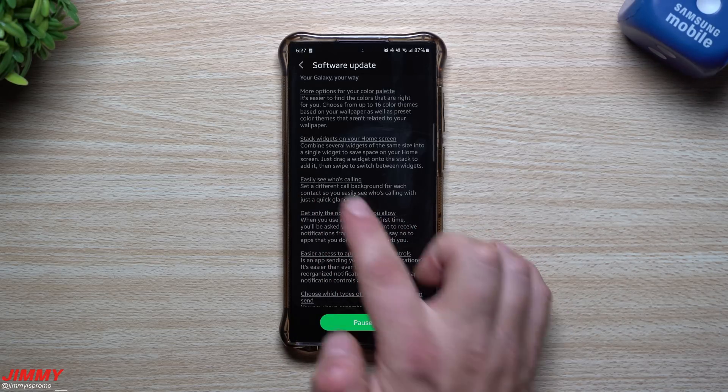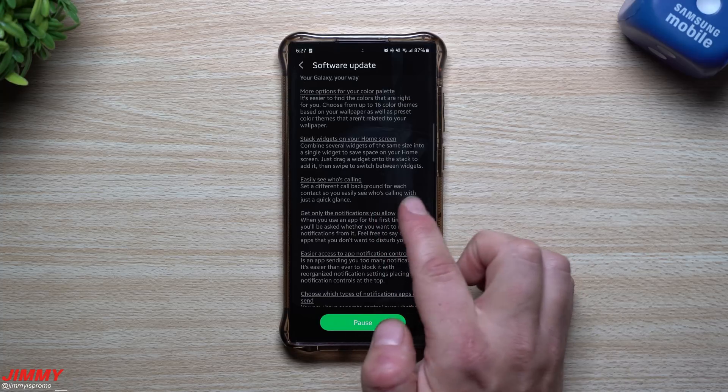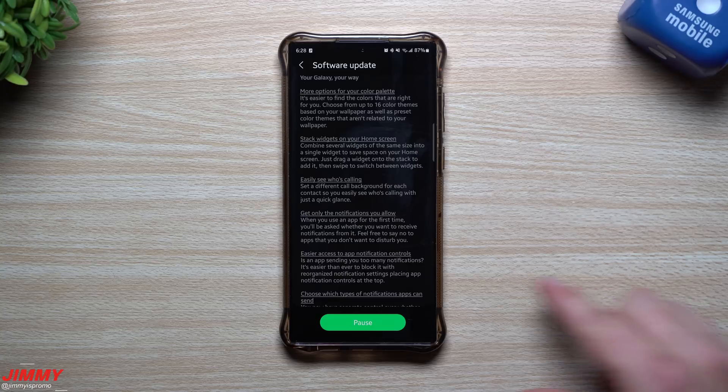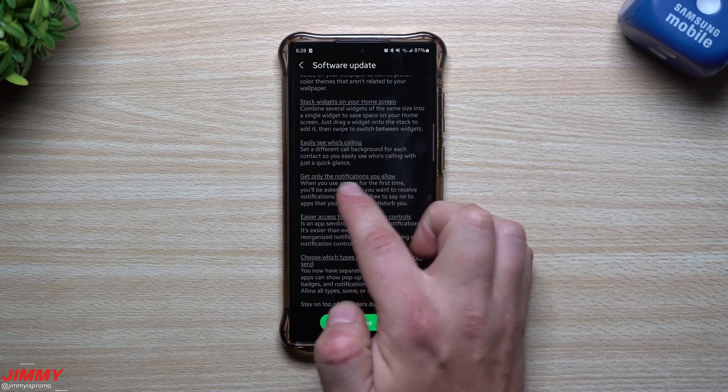You can easily see who is calling by setting a different call background for each contact. For example, a red background for one person, blue for another — so you know exactly who's calling at a quick glance by the color or animation of the call background.